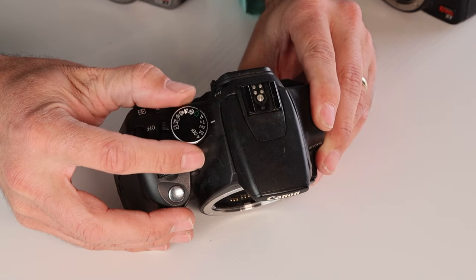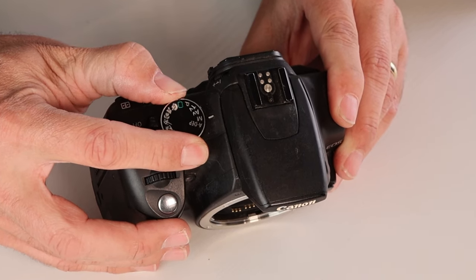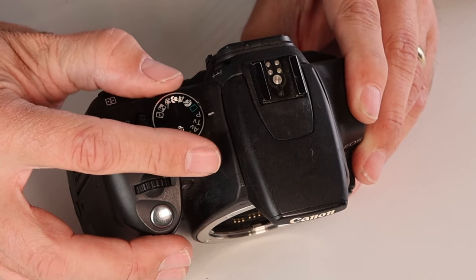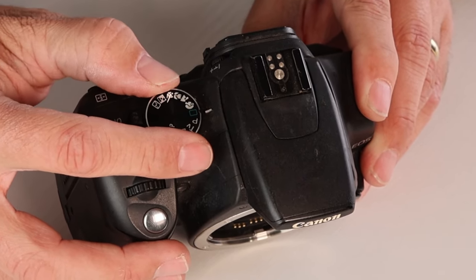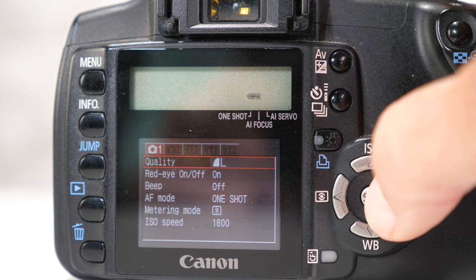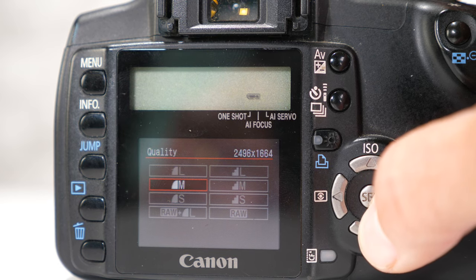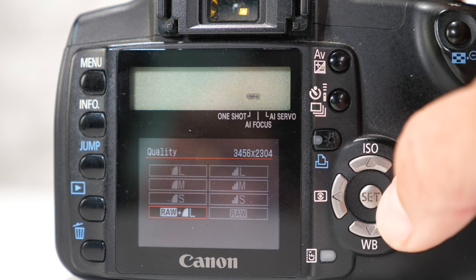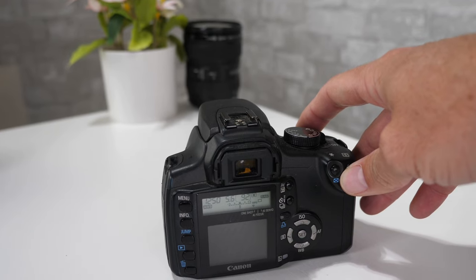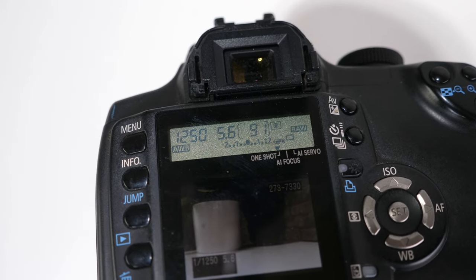The Rebel XT has an auto mode that's good to start out with. But as you expand your knowledge of photography, moving into the manual modes to adjust ISO, white balance, and metering will let you retain complete creative control of any image you take. In manual mode, the camera is also capable of recording to RAW — an uncompressed file format with a larger file size than a regular JPEG — which maximizes your ability to showcase details if you do post-editing in Photoshop or any other software.